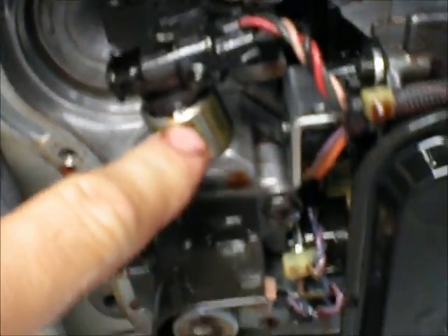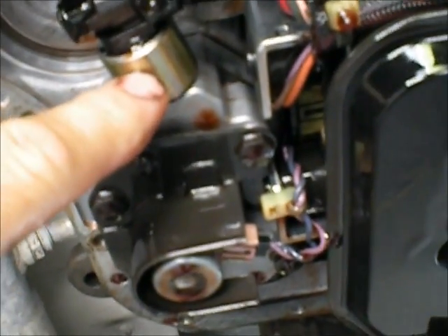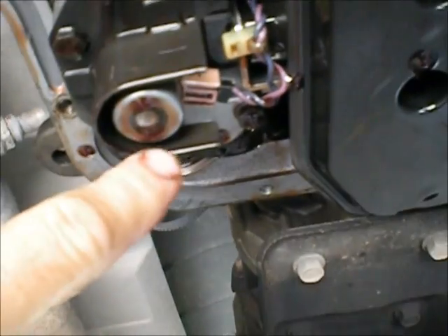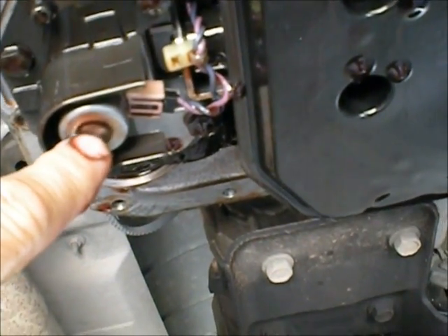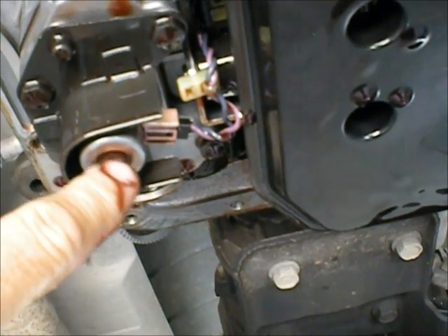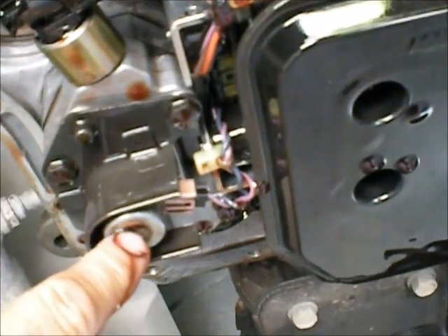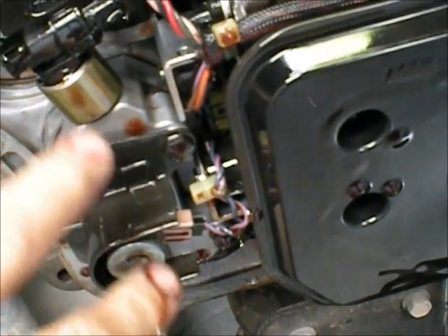Now I'm going to show you underneath here what goes bad. This little gold solenoid — the transducer on this '99 Dodge — and this governor solenoid, or shift solenoid, goes bad. And apparently if you're not shifting 1-2 or 2-3 under throttle, but it will shift when you release throttle pressure, that's your problem. I guess it's very common.